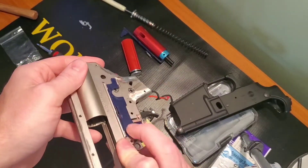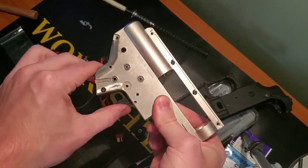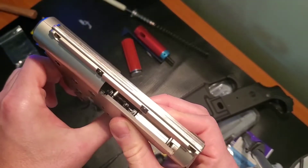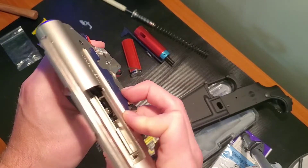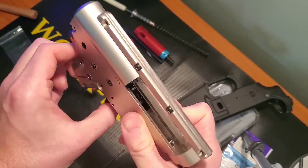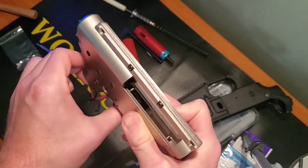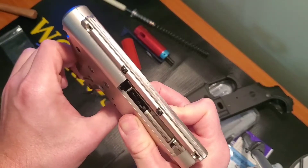So here's full auto position — works just fine. Semi should be about right there. Completely blocked. I could probably press it hard enough to slip past, but I don't want to ruin the little tab on the trigger trolley.